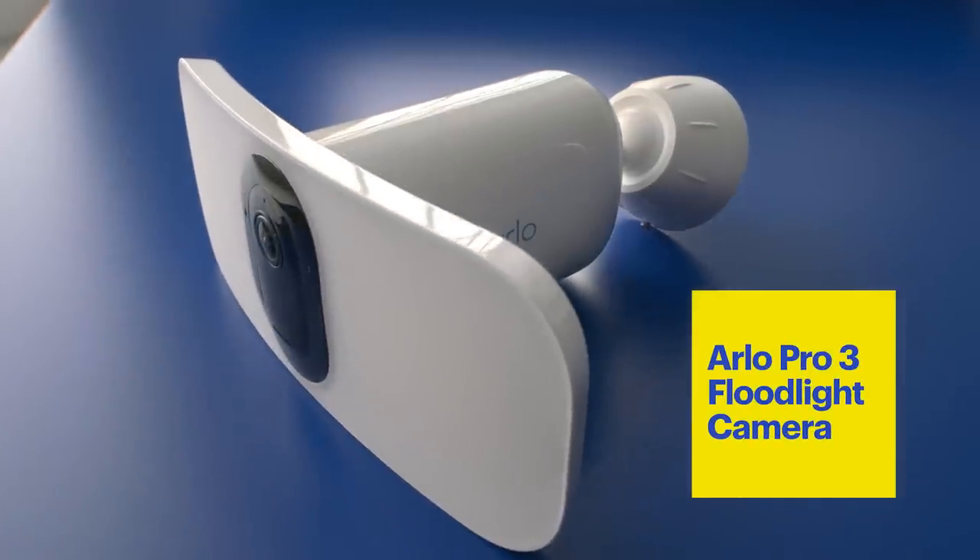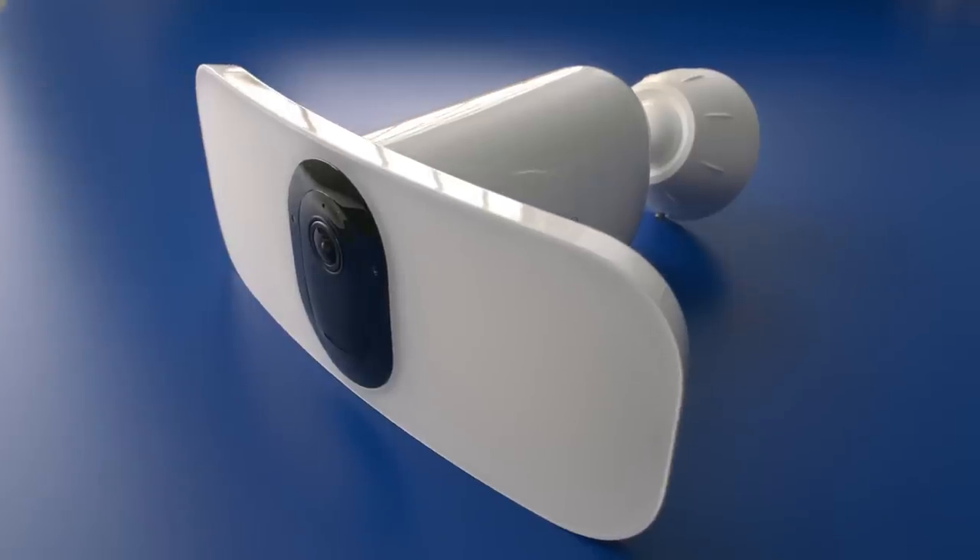Hi, I'm Rachel from Best Buy and welcome to the lab. Today I'm here to talk about the Arlo Pro 3. It's a floodlight and a camera, and it doesn't have to be hardwired, which is great if you want to light up an alley or a dark driveway and there's no power nearby.